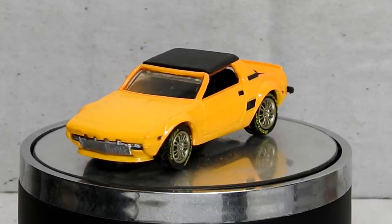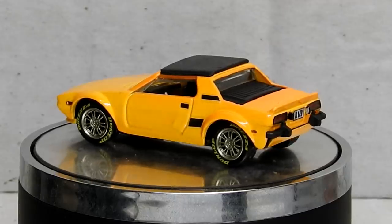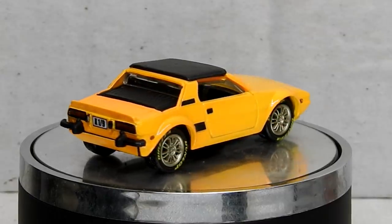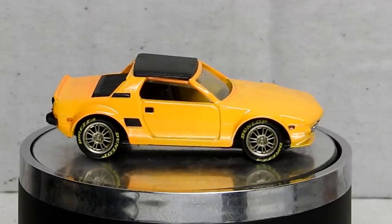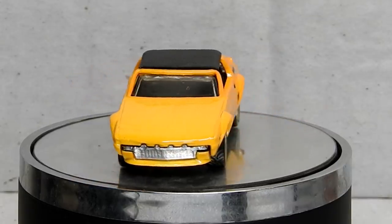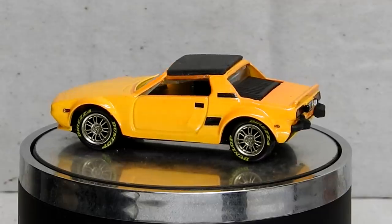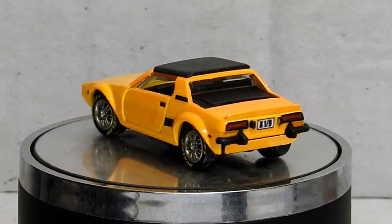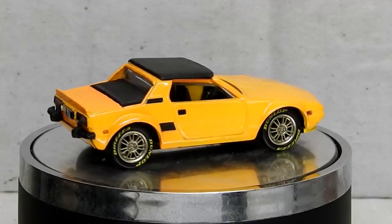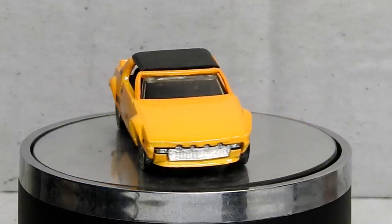You can let me know what you think in the comments down below — if you used to have this toy as a kid, or any other Playart toys (this is the first one I've ever done), or maybe you used to own one of these little Fiats. Thanks to everyone for the awesome comments and likes. Extra special thanks to my Patreon supporters — if you'd like to join them there's a link in the description, along with a link for 10% off Star Bond super glue and accelerators. Thanks for watching — if you enjoyed this, remember to subscribe, click the bell for notifications, give it a thumbs up, and share it with your friends.